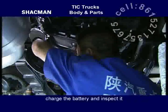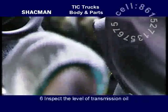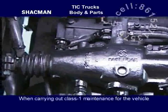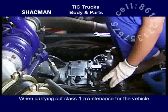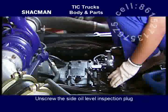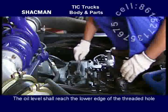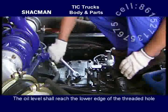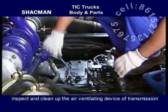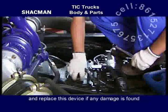Charge the battery and inspect it. Inspection on transmission oil level and the filling of transmission oil. Inspect the level of transmission oil during Class 1 maintenance for the vehicle. Unscrew the side oil level inspection plug and inspect the oil level. The oil level shall reach the lower edge of the threaded hole. Inspect and clean up the air ventilating device of the transmission, and replace this device if any damage is found.